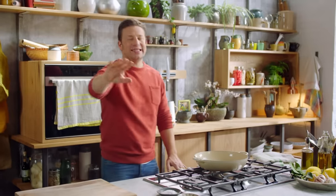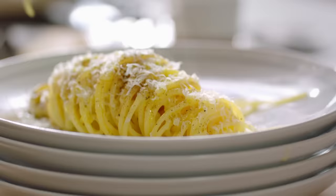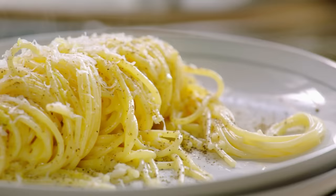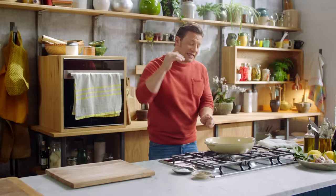A beautiful carbonara pasta. I know it normally has smoky bacon but I have a beautiful veggie version with sweet leeks, amplifying the sweetness in an utterly decadent, luxurious sauce. This is a family favourite in my home and I want to show you how to do it.